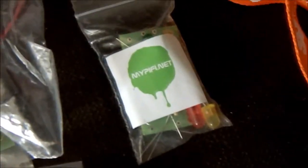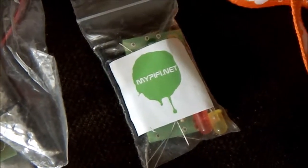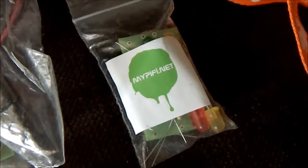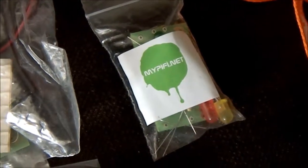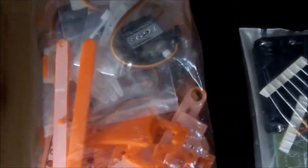Right next to that is a MyPiFi.net traffic light signaller that you can program to react to all sorts of different things for a Raspberry Pi — again a nice simple soldering kit, a brilliant piece of work, again all assembled by ragworm.